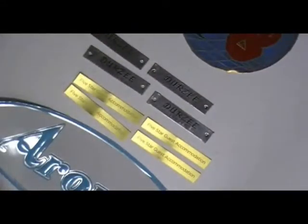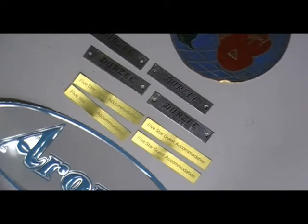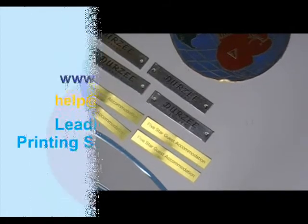You can also call us on the number given on our website. We can provide you free design and we are also providing free shipping services. Please feel free to visit our website. Thanks for watching.